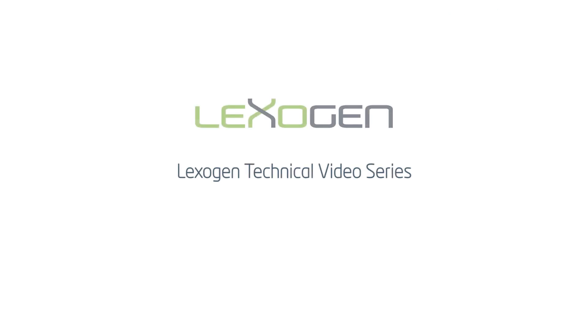Thanks for joining us. For more tips, check out the other technical videos on our website or contact us at info@lexogen.com.